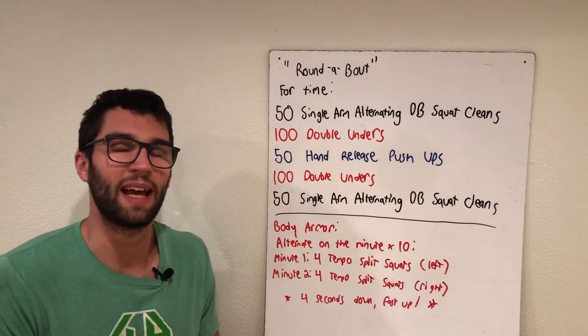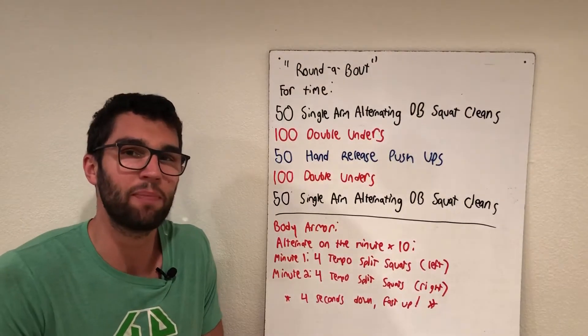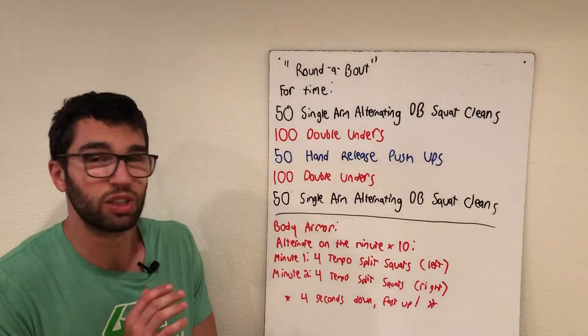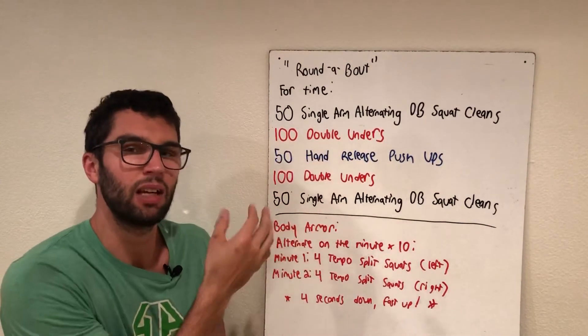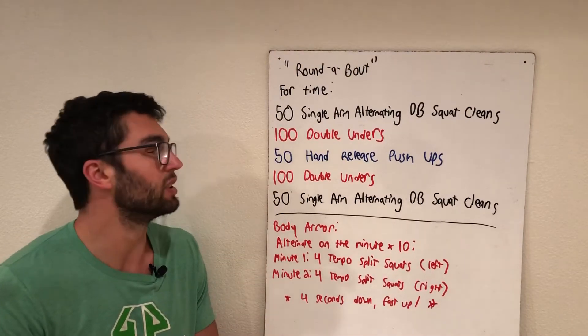All right team, here we go — one take, coming at you live with Friday's workout. It's called the 'Round-a-Bout,' a down and back chipper. Always fun ones, just sort of chipping away at these movements as you go. We have five different stations, and you're thinking about maybe three minutes tops at each of them, so keep that in mind as I talk through different scaling options.